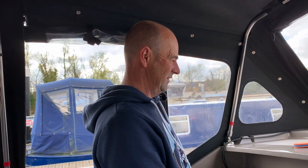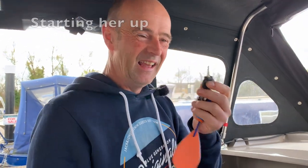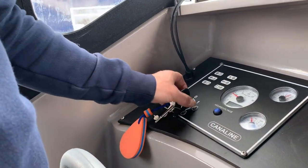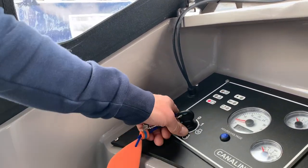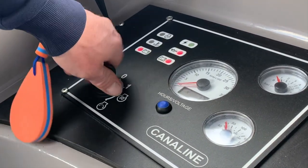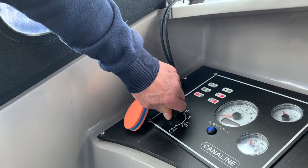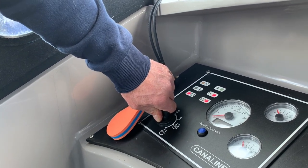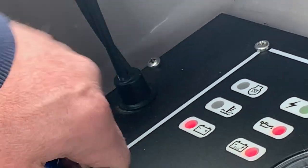Step number one: how to start the boat. Put the key in the ignition but don't try and turn it on straight away - ours does but sometimes you have to push down a bit. That's ignition on. Wait for it to cycle and once the lights have settled down, turn it again for the glow plugs and wait for that top light to go out, then start it - just like a car.